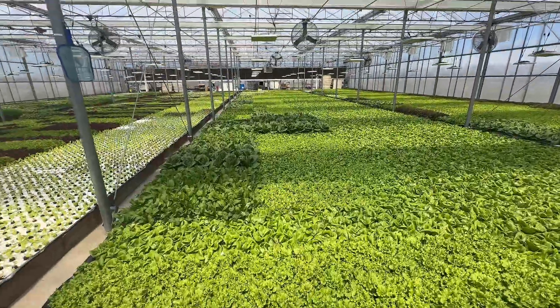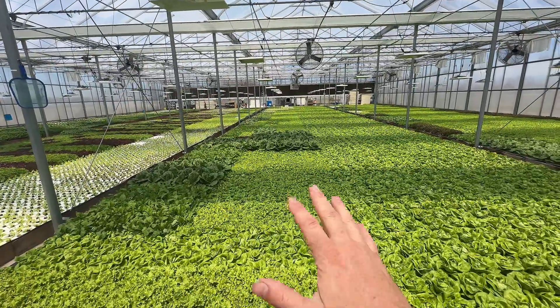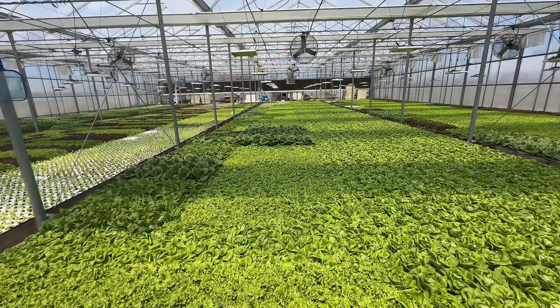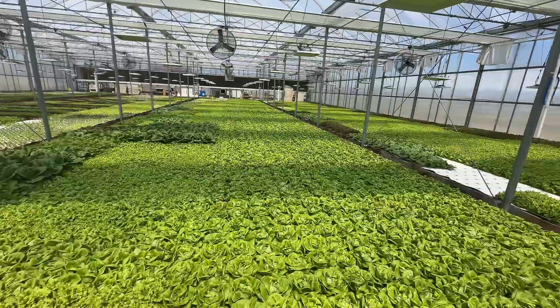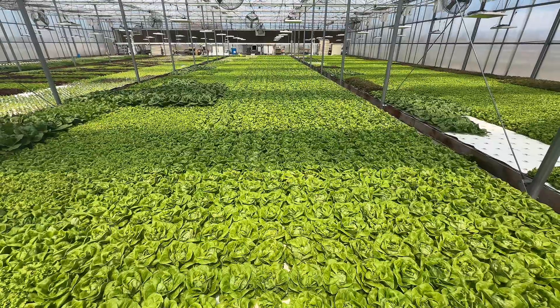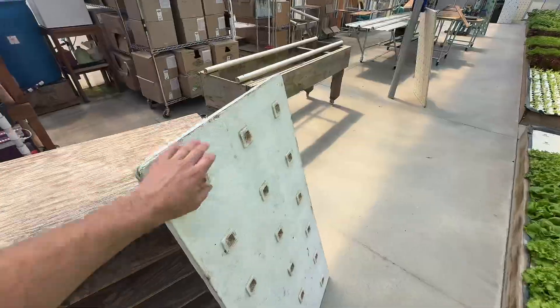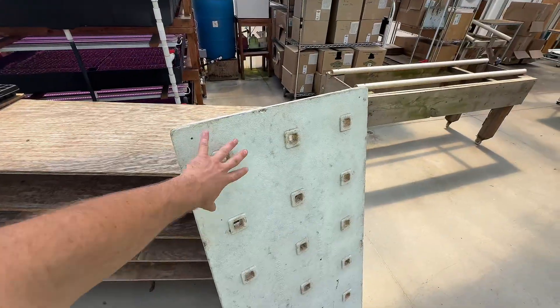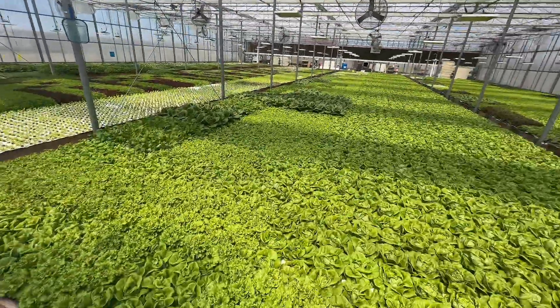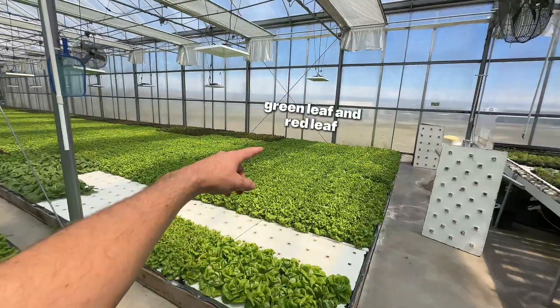The majority of these are 36-hole rafts — that would be five rows here. There are a few 28s mixed in there, but not many, let's just call it all 36s. And then this is the bib, planted on eight-inch spacing, so an eight by eight. Everything that grows out to maturity as a full head is on this big spacing — that'd be the romaine over there, butter here, and then the green leaf and red leaf.